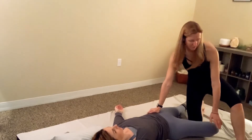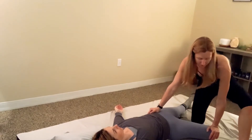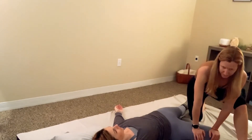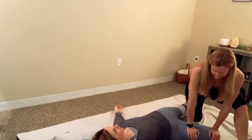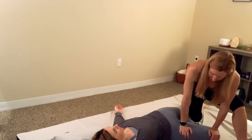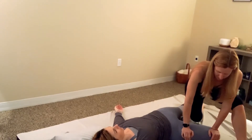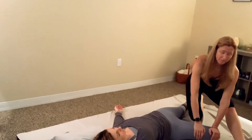Take one hand on the hip, one hand on the knee, and gently push. Then start compressing the outer thigh. Rock your weight back and forth — rocking back as you come off, rocking forward as you pour your weight down into the quadricep. Spend a little more time when you get to the top, then slowly start to work your way back down.